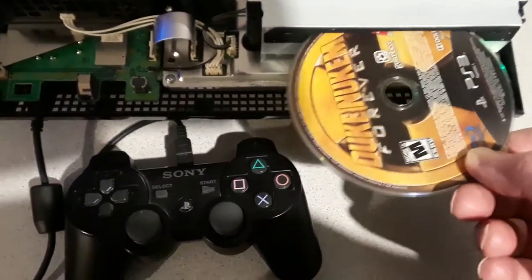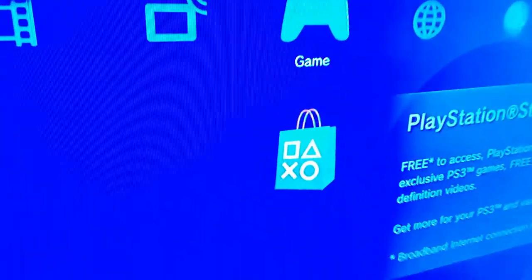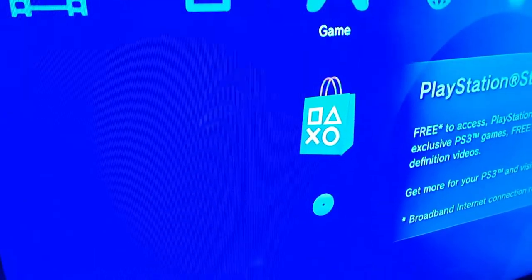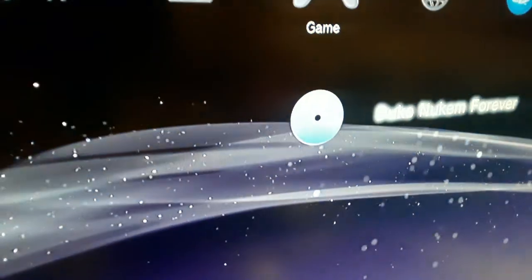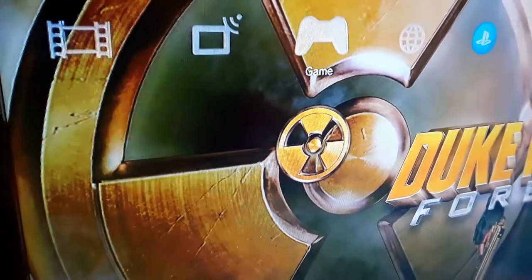I can get the disc in. Let's see whether anything appears here. And yeah, there we go. Let's scroll down and sure enough there's the disc.